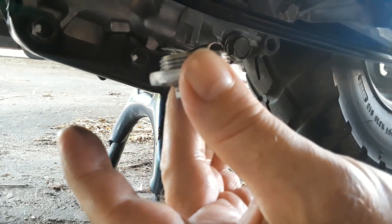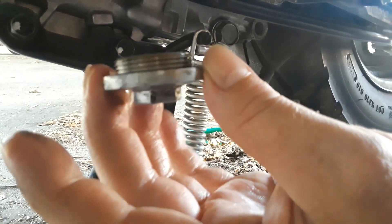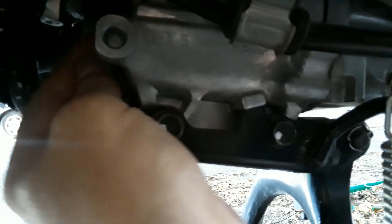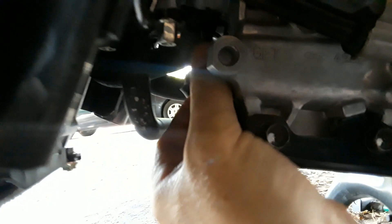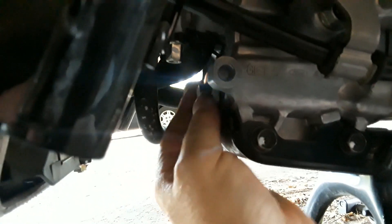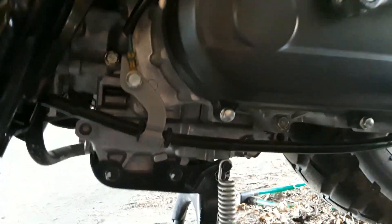I took it to a stone wheel and roughed up the edge because when you put it on you have to push and turn at the same time, and you can't do that with an oily hand. Honda made a nice smooth part, so it's difficult to get it on there with slippery hands.